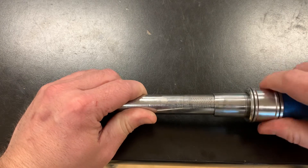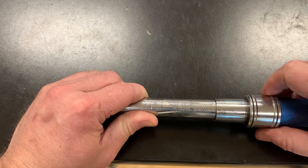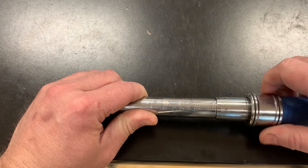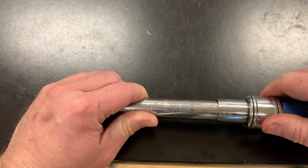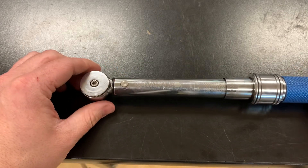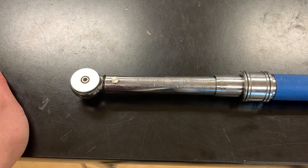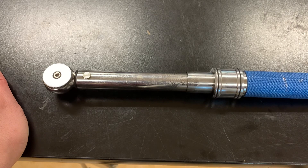If you have a digital style torque wrench, those are a little bit different and you don't need to un-torque them — you just turn it off. I do like to remove the batteries when storing it for a while just to keep everything in good shape. Those styles cost more, but their accuracy tends to be a little bit better. So that is how you use a torque wrench.